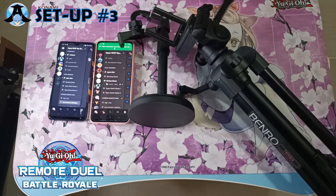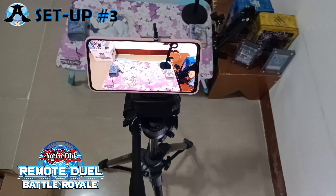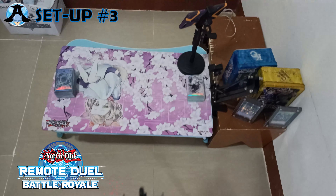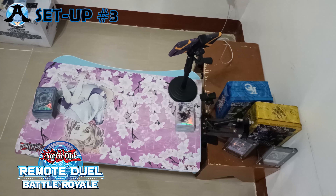In this setup, we're going to need two smartphones, a phone stand, and a tripod. You can use the tripod alongside the first smartphone to show your playing field, while the second phone and phone stand is used to help you see the opponent's side of the field.